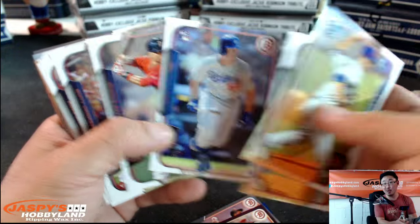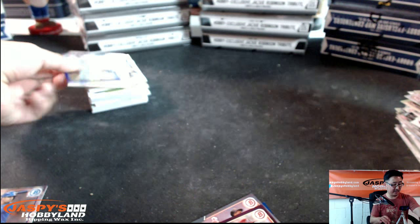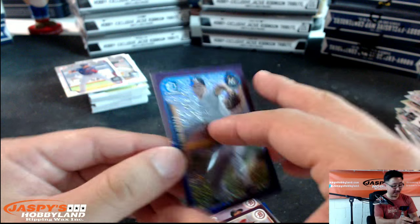My boy Jock Peterson hit a home run yesterday — I saw that, was at the game. Zach Granke hit one right after him. Got a mini — Julio Urias, nice. And mini purple coming up right there — Tyler Kolek, 154 out of 250. Very nice.